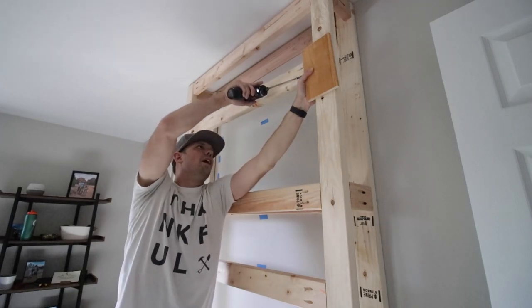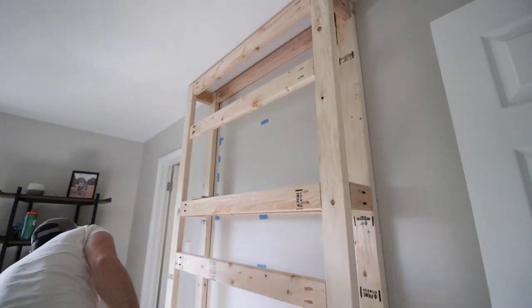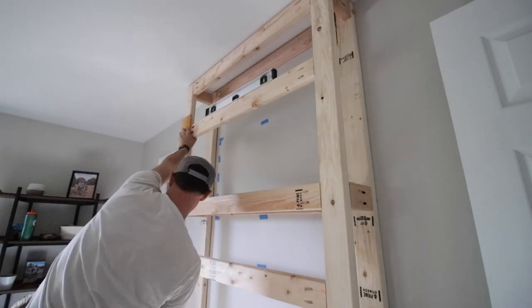Now up at the top — I've done a few other boards and I'm adding one more here because I want the ability to mount a TV down the road. I'm adding extra blocking so that I've got good wood to attach a TV mount to if needed.